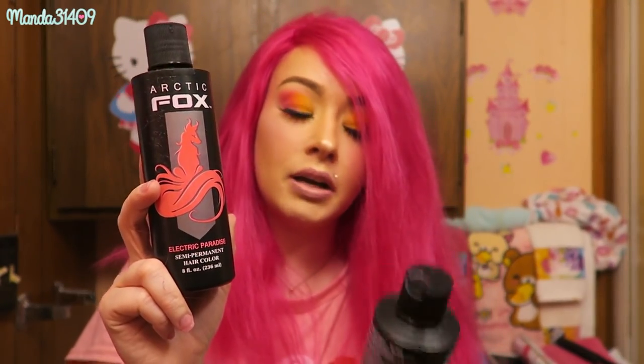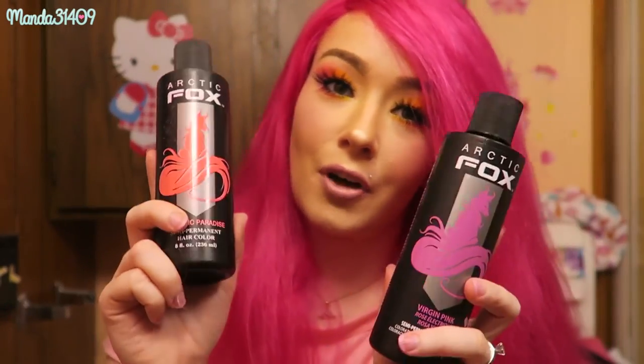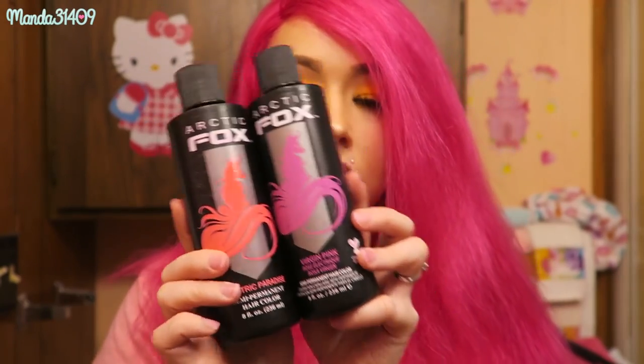I have not done anything to this wig other than color it. I used my usual hair dye, and to achieve this color I mix one half Arctic Fox Electric Paradise with one half Arctic Fox Virgin Pink — those are the hair dyes I use — to get this hot pink Barbie fantasy color.